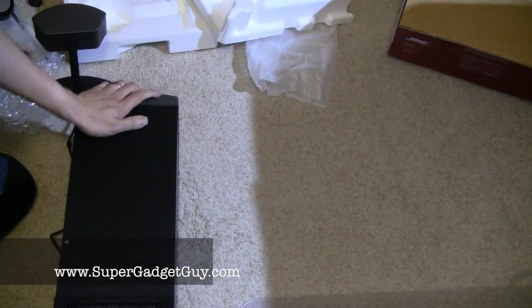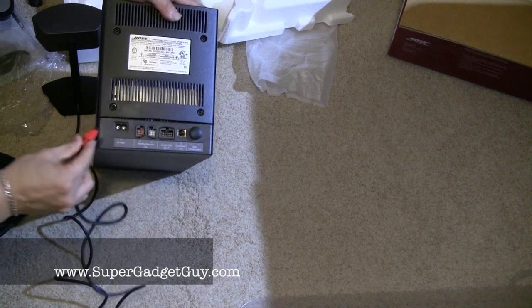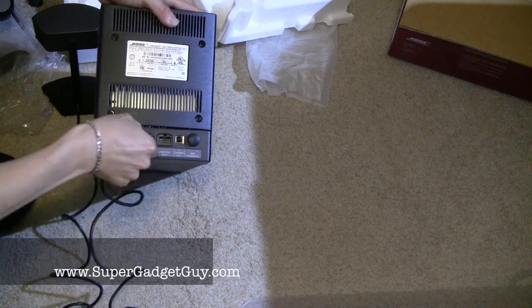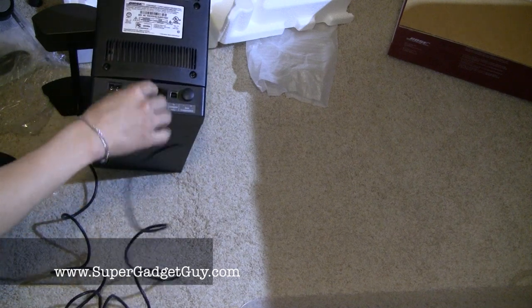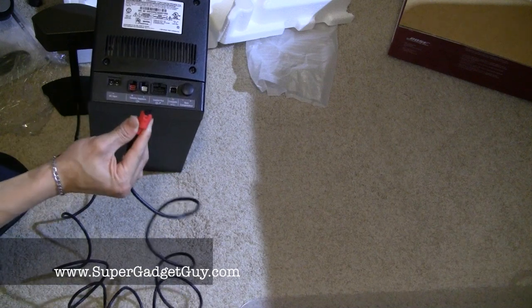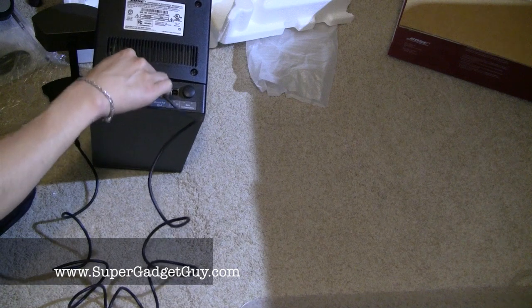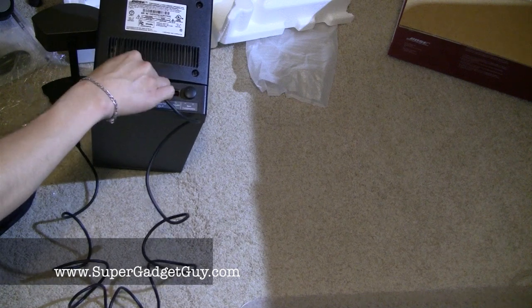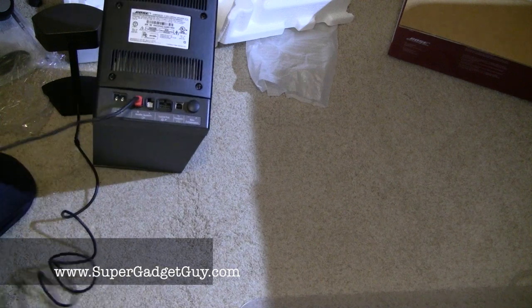It probably only plugs in one way — follow the groove. It plugs in very nicely. Basically it's like an L-shape, so you can only go in one way. You can't really force it; once you match the groove, it basically sits right in.